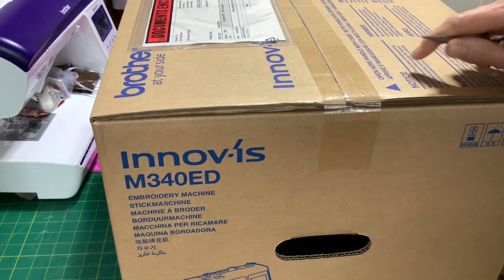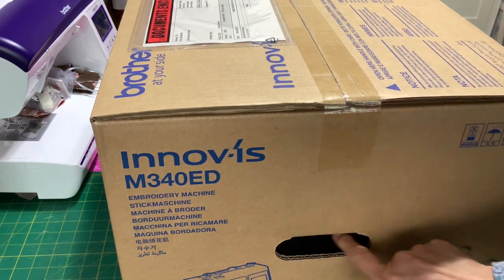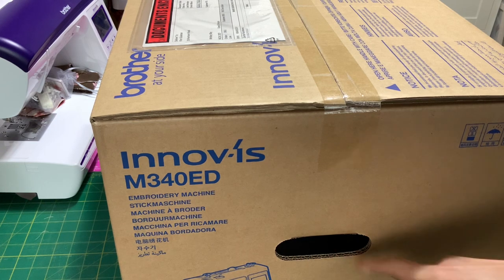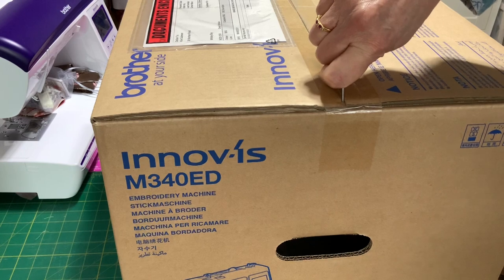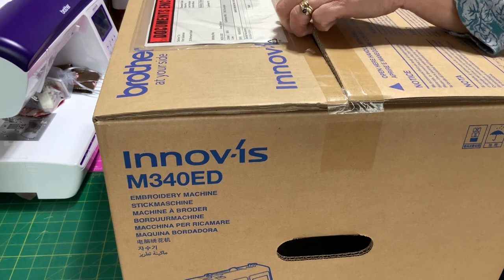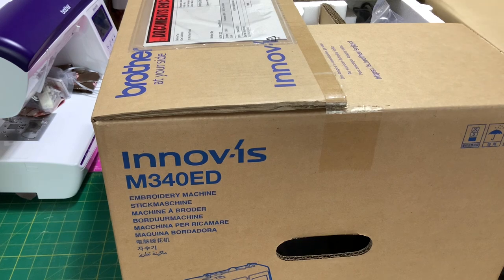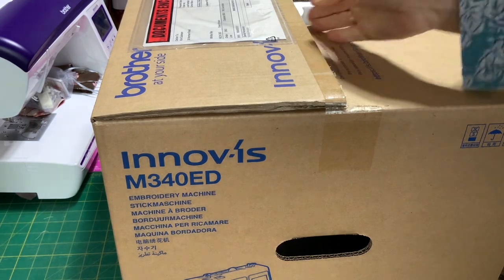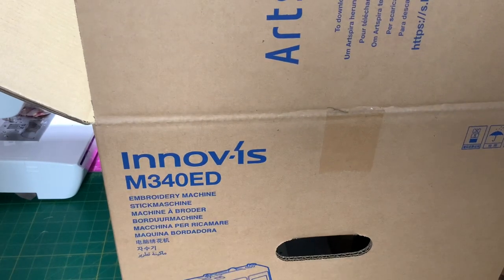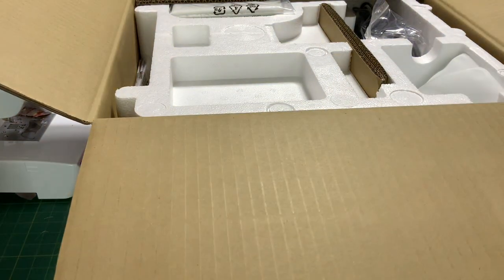Your box has arrived and it's quite a small box. I've got it sitting on top of the table with two candles here which you can use to carry the box after it's been delivered. All you're going to do is very carefully open the box on the top — there's a rather large seal here on both sides. Once you've opened it up, you've got all the contents for your brand new Innov-is M340ED, which is an embroidery with a Disney machine.